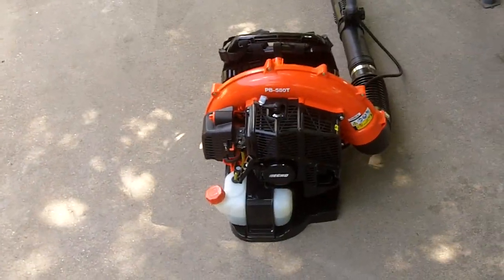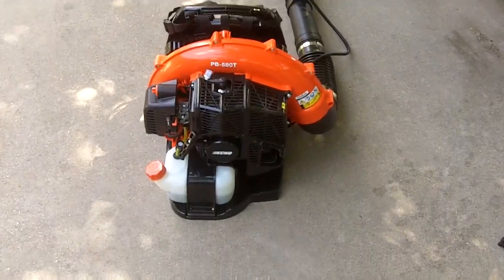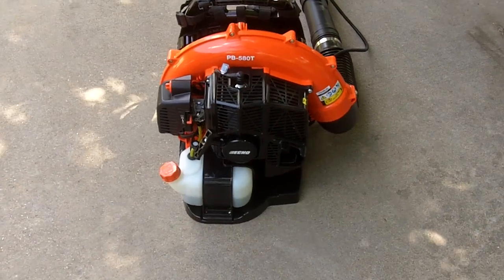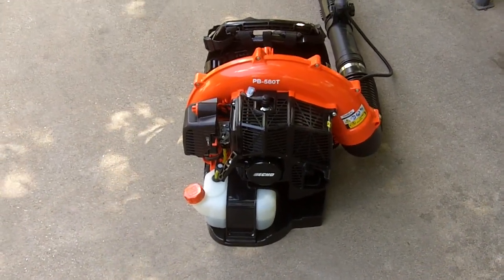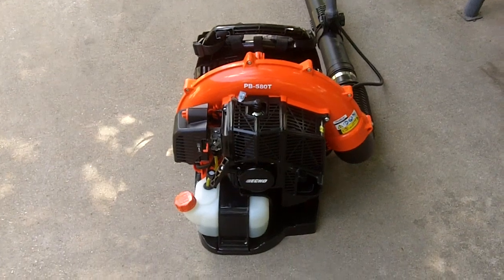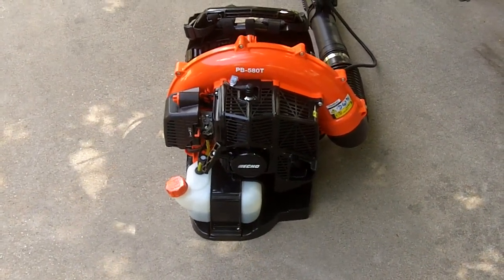It's another hot day. Here is my Echo PB580T backpack blower that I bought Saturday. For this video I'm going to do a compression test on it — it's only been used once — and we'll see what the compression is on it. Without further ado, we'll get started.